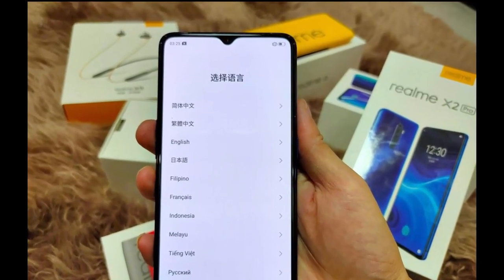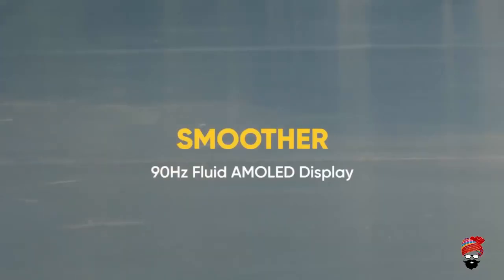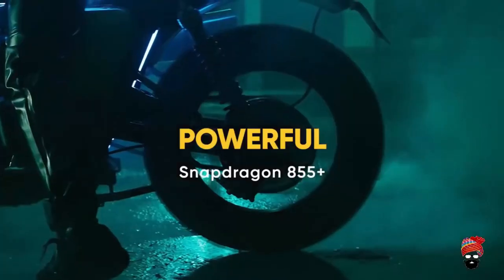On the front we have a waterdrop notch display which is set to measure 6.5 inches diagonally. The Realme X2 Pro will be unveiled on October 15th.